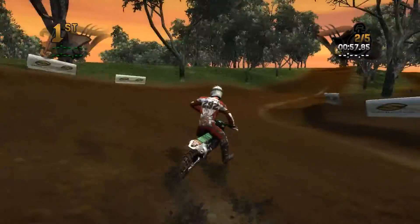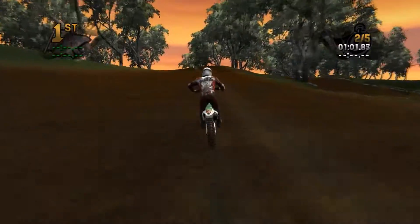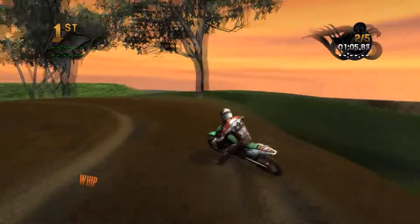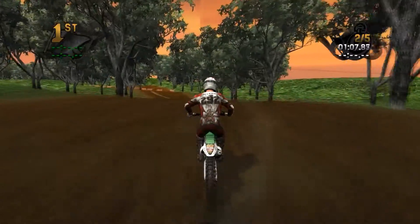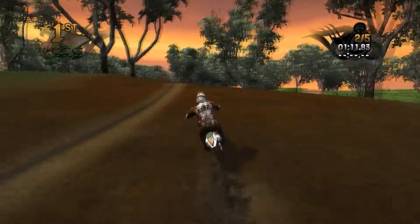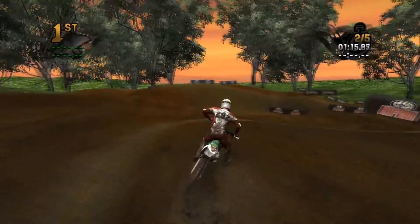But other than those two things, it's a really nice track. I really love how the trees are everywhere — maybe you could use a different type of tree, use a little bit of variety. This flat corner right there, I really believe that there should be something there. And if you could make it a little bit rougher, that would have been cool too.